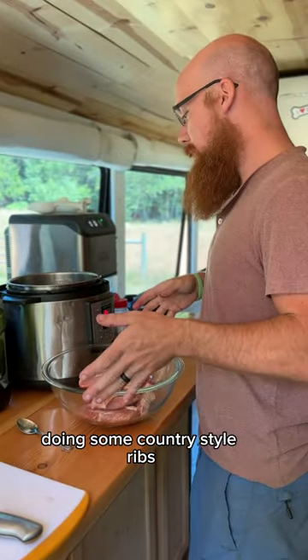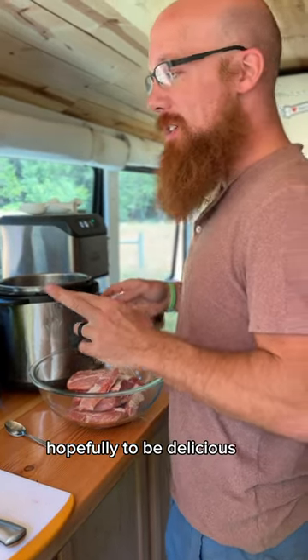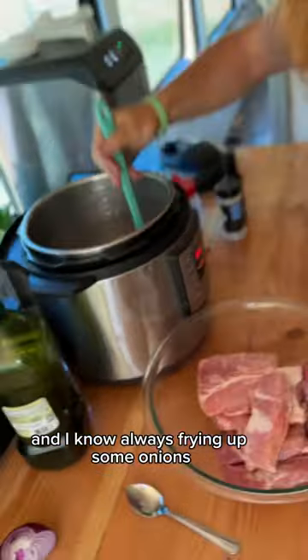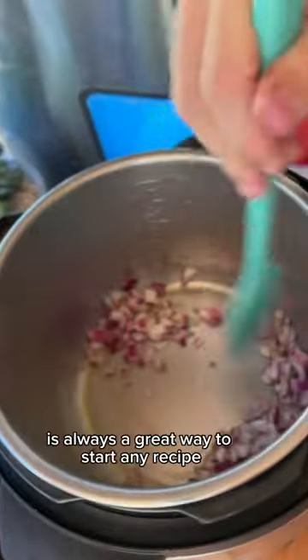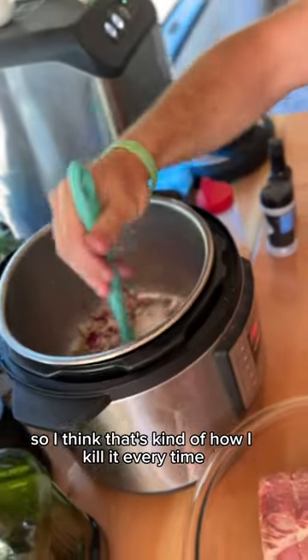We're doing some country-style ribs, homemade barbecue sauce, frying up some onions. Hopefully, they'll be delicious. And I know frying up some onions is always a great way to start any recipe, so I think that's kind of how I kill it every time.